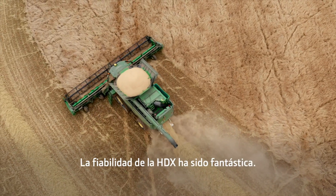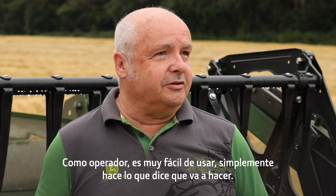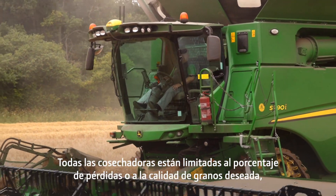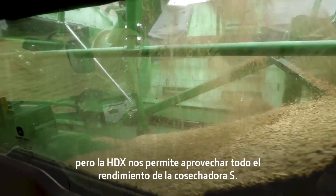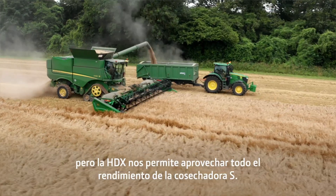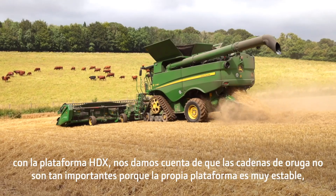The reliability of the HDX has been fantastic. As an operator it is so easy to use — it just actually does what it says it's going to do. All combines are limited to the percentage of loss or grain quality that you're going to want from it, but the HDX does give us the potential to use all of the performance from the S combine.